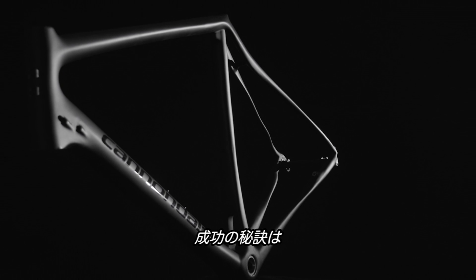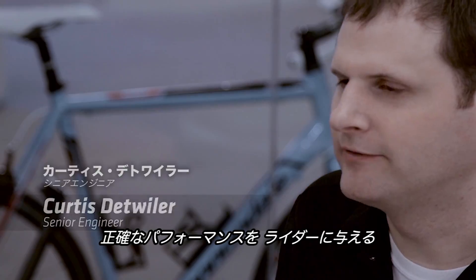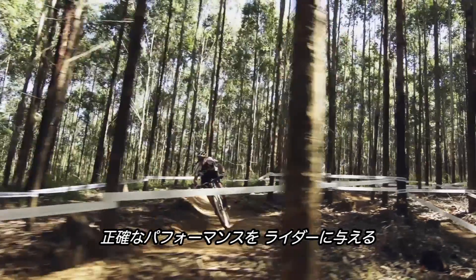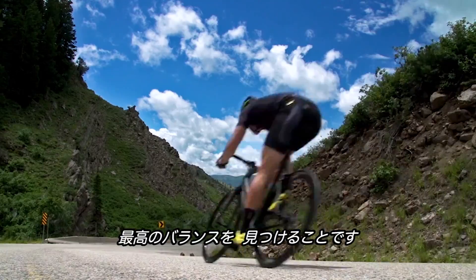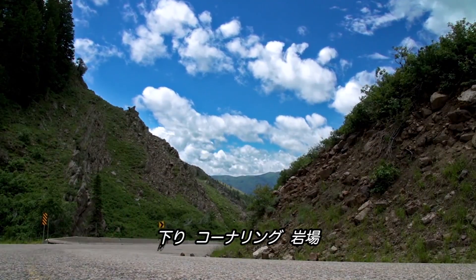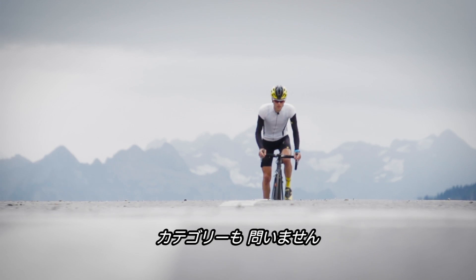The secret to our success is really not making a light frame or a stiff frame. It's really in finding the perfect balance that gives the rider the precise performance that he needs, whether that's descending or cornering or bombing down the rock-slab descents in road or mountain or any discipline.